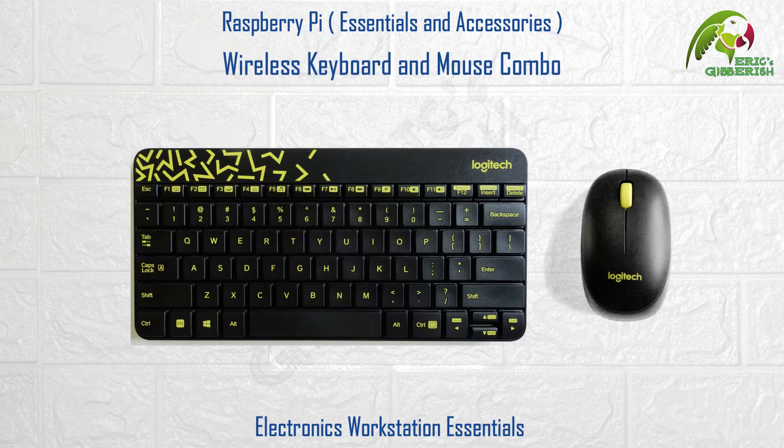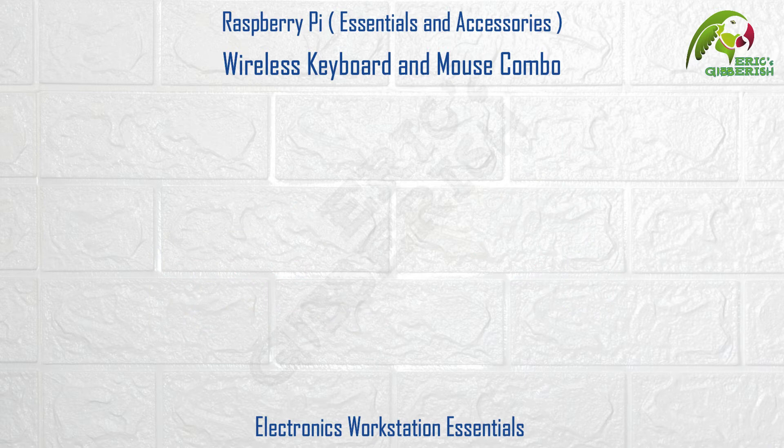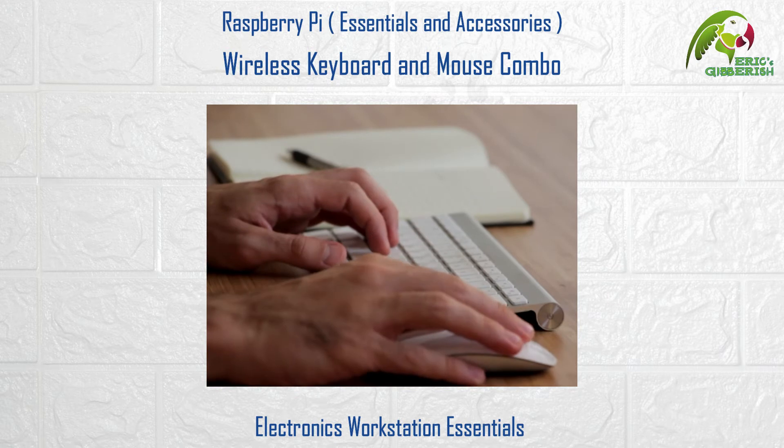Wireless keyboard and mouse combo. To connect a keyboard and mouse to the Raspberry Pi you will need to use its USB port. Since the wired solution could be a messy affair, I would recommend using a wireless keyboard and mouse combo. It comes with a tiny USB receiver that connects to the Raspberry Pi, and then the battery-powered keyboard and mouse are both ready for use.